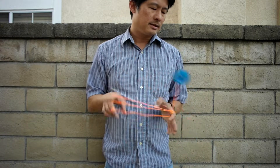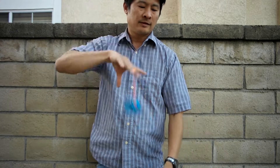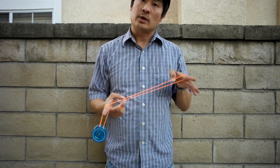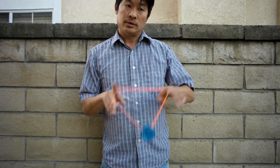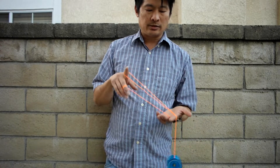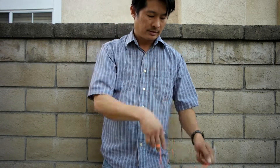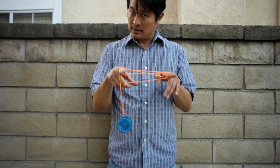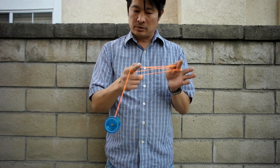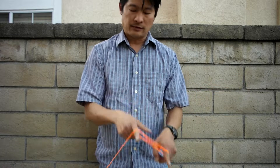It looks like this. So you want to start with a one-and-a-half mount, then you want to swing the yoyo over to your non-throwing hand, and then you want to be able to dismount. From your non-throwing hand you're gonna swing back towards your throwing hand. This is kind of like the double or nothing because your fingers are kind of locked in for that distance. And then you're gonna land to the most front string.